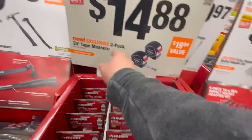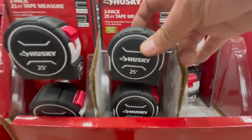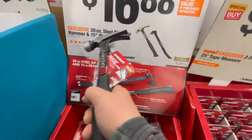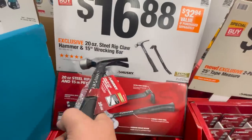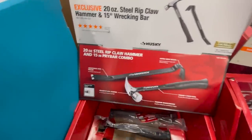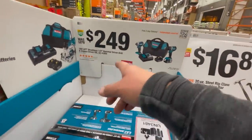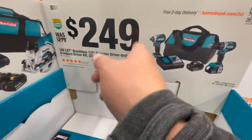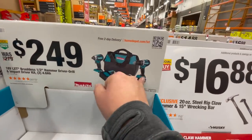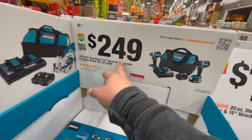$14.88 for a two-pack of 25-foot tape measures. Or $16.88 for the 20-ounce steel ripclaw hammer and 15-inch wrecking bar — it's a nice hefty hammer. Or for $24.90 you get a variable-trigger impact driver and a mid-range hammer drill with two 4-amp-hour batteries, a charger, and a bag.